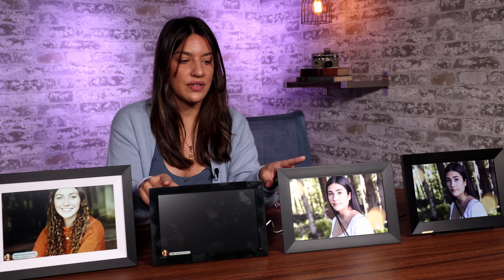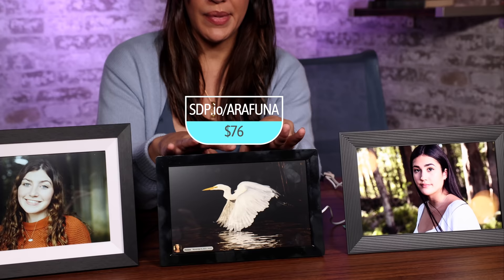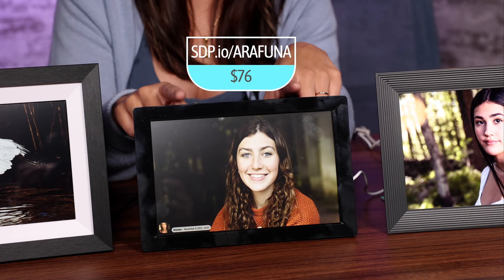I think anyone would like this frame, but each of these has their place. If you're thinking about giving any of these as a gift and preloading them with pictures of your family, I would recommend doing that now since things are taking a while to ship. Aura is my favorite. My second favorite would be the NYX Play, unless I was giving it to someone who cared about interior design — then I'd go with Marview. And if I was giving to a tech or photo nerd who didn't care as much about aesthetics, I'd give them the Arafuna, which is probably the best value even though it's not as luxurious an experience.